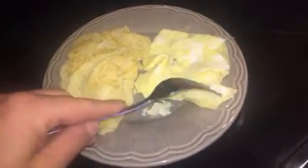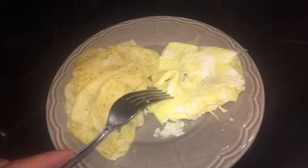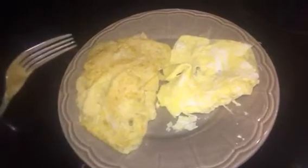It tastes like an egg. It also tastes like an egg. Okay, they're both different colors for whatever reason. I think I like this one better — it tastes fresher. That's the fresh egg. Okay, so that's the fresh egg.